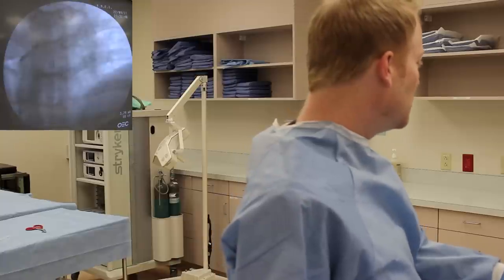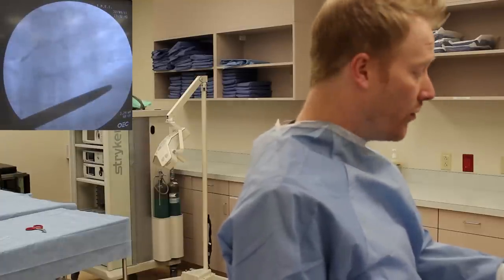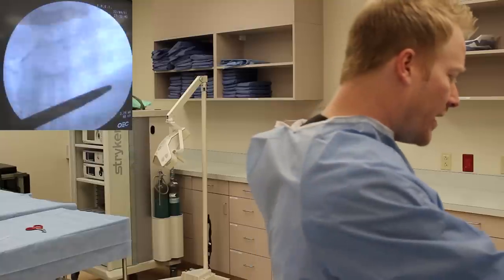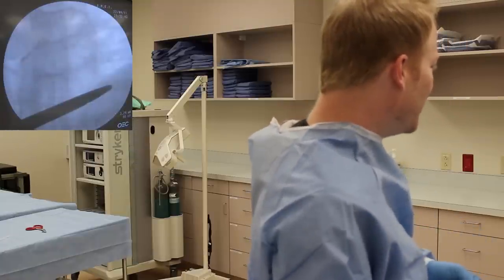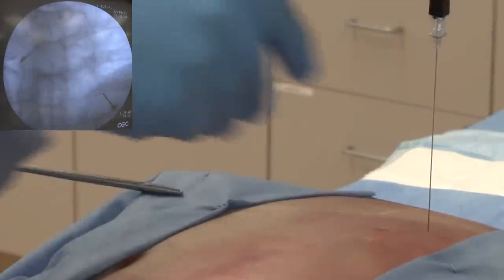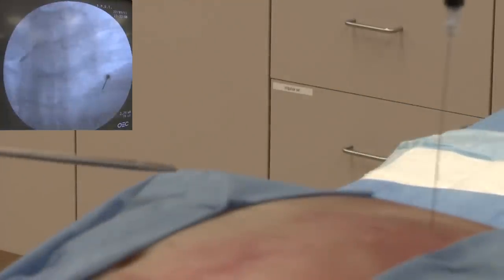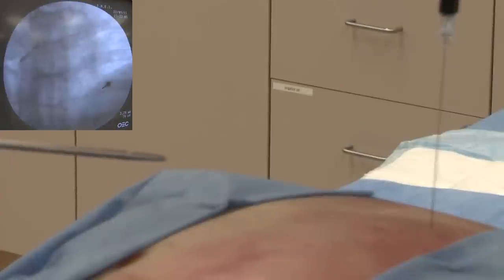I'm going to show you that technique right now. You can see here my marker is directly over the rib. I'll take my needle and place it directly through. That's a little too low, so I'm redirecting towards the middle of the rib — just there. Now I'm touching right in the middle of the rib. When I put the medicine in, because of gravity, the medication will fall right down underneath the rib and will still achieve the same goal. That's two different techniques for how to do the intercostal nerve block.